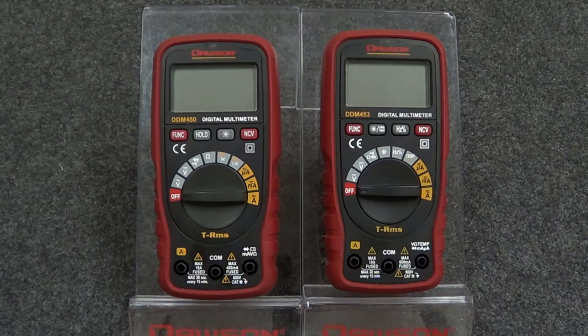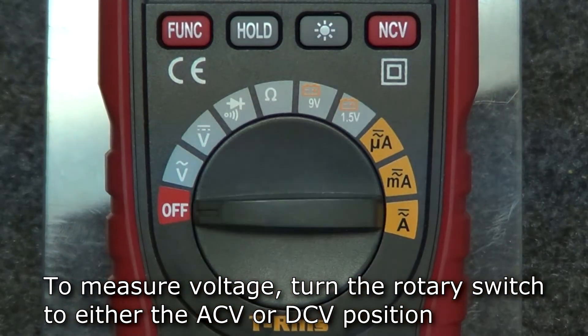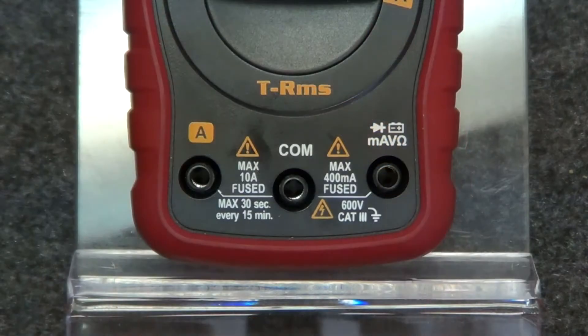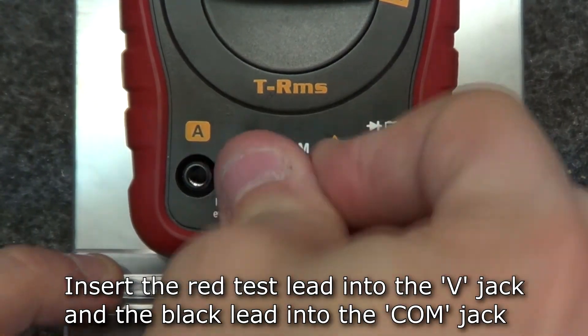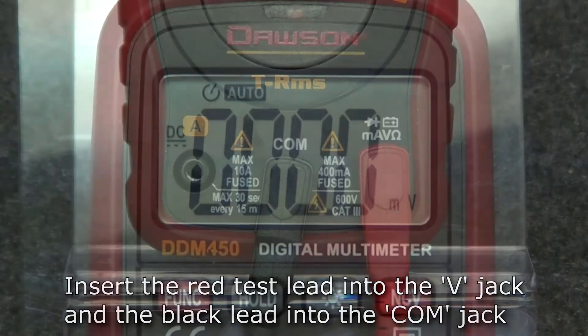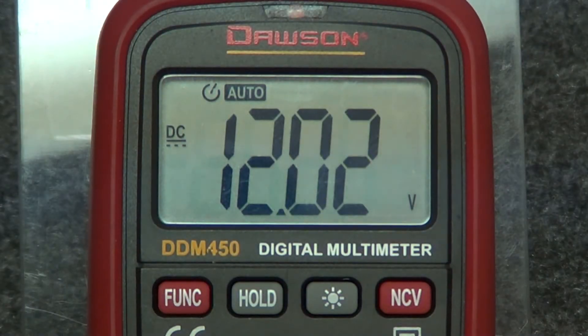Let's take a look at the features that are shared across both meters. To measure voltage, turn the rotary switch to either the AC or DC voltage position. Once you've set the switch to the correct position, insert the test leads into the voltage and comm jacks. Connect the leads to your circuit, and the measured voltage will be shown on the display.